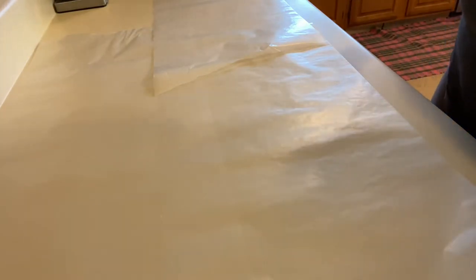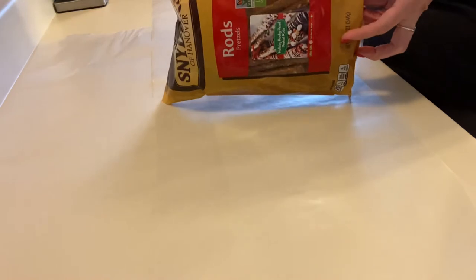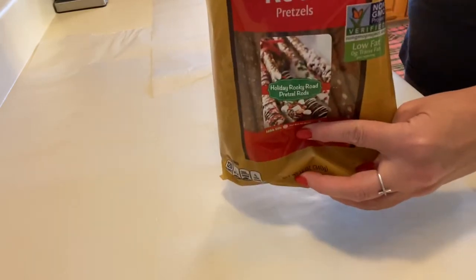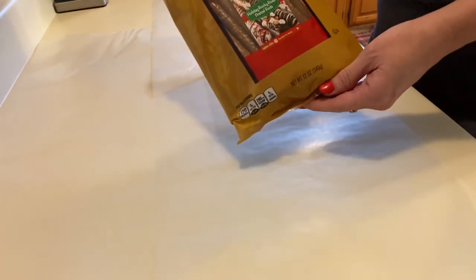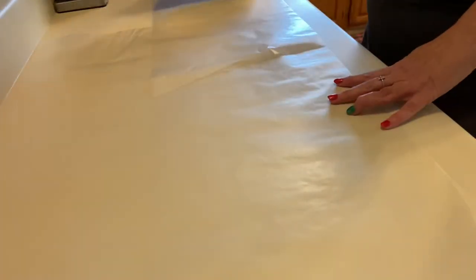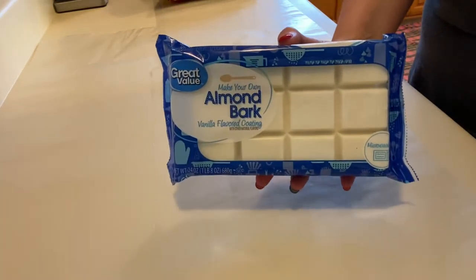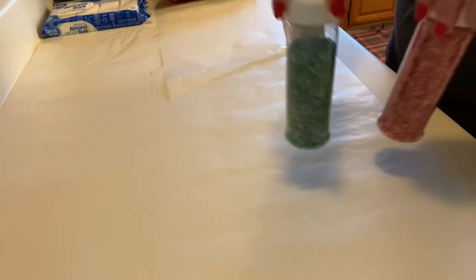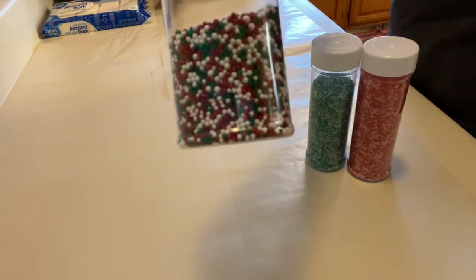The only other things you're going to need are pretzel rods. These are just some of this particular brand, but you do not have to use this brand. I know that Walmart has its own brand. These just happen to be on sale for $2.50 for one bag. You're also going to need some white chocolate or almond bark. If you want to put flavoring in yours, that's fine, you can do so. But I'm going to add some decorations to mine. You won't need this whole thing for one bag of pretzels. I'm going to keep it simple and use some red and white sprinkles, and some green and white sprinkles. I also may use a few of these festive sprinkles as well.